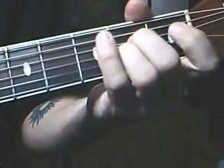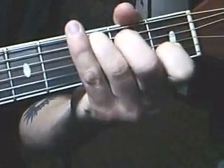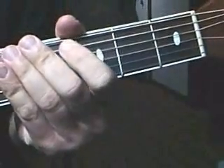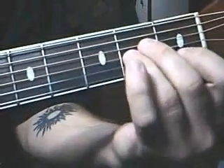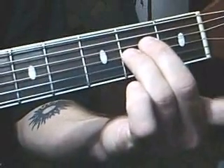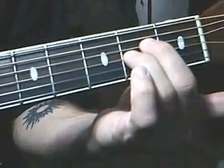It goes... It starts off as an A minor chord. Lift your pointing finger, play the second string open, so it's like...